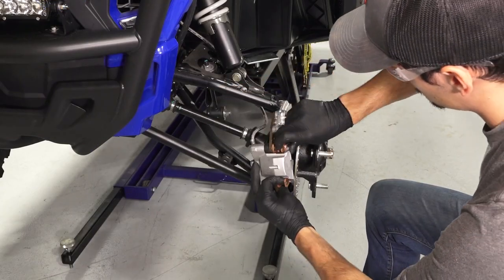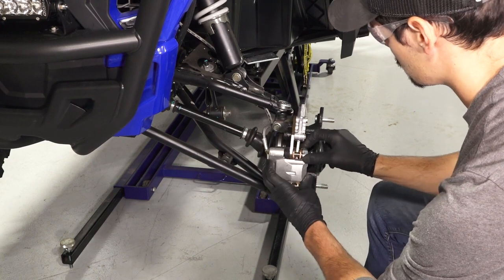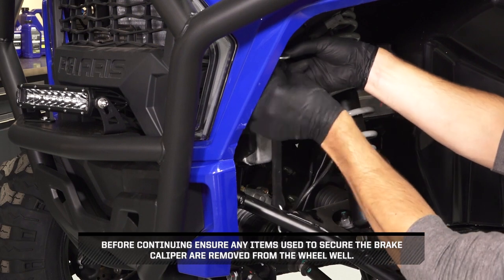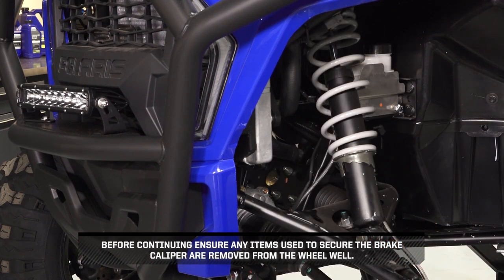Next, carefully slide the caliper assembly onto the brake disc, ensuring the brake rotor is between the two pads. Before continuing, ensure any items used to secure the brake caliper are removed from the wheel well.